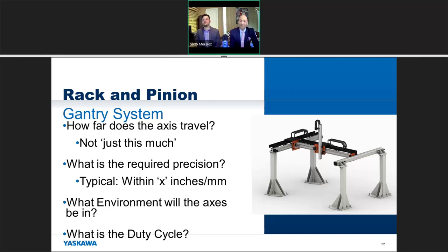The last question to ask is: what's the duty cycle? Is this machine going to be on for one shift — maybe eight hours — or is it 24/7? Maybe it runs three shifts and within each shift it's going for a solid six hours. You want to know the percentage of time it's on versus off.